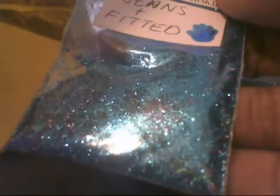This next one is called Jeans and Fitted and it's really pretty. It's a blue base mix with blue hexagons, blue tinsel, and some pink fine glitter in it.